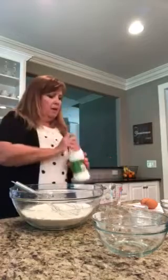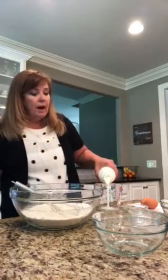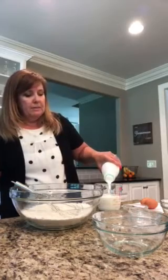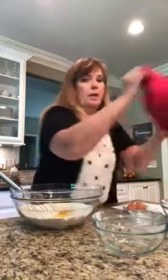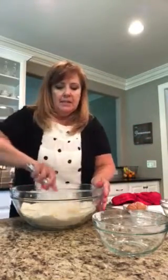Now we're going to add our wet ingredients. Let's start with our buttermilk — shake it up a little bit — we're going to add one and one-fourth cups of buttermilk to this mixture. Then two tablespoons of melted butter, and two eggs. I just use the brown large eggs. Now we want to mix that well.